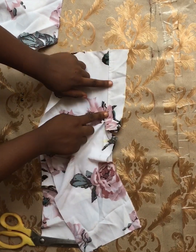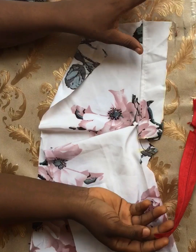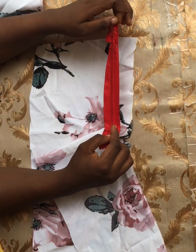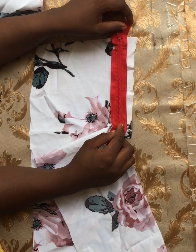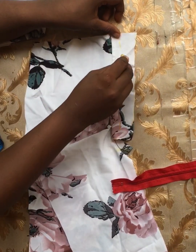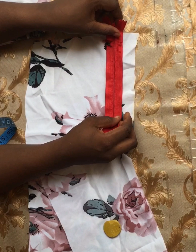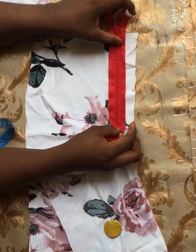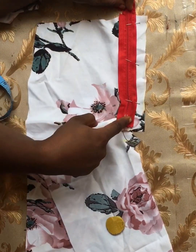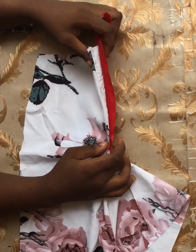The next step is to fix the zipper to this piece. Please ignore the non-matching colored zip — this is just a demonstration piece that won't be worn. Flip your zip so the front part, where you have the zipper pull, faces the right side of your fabric. Before placing the zipper, mark about half an inch for placement. As you place the zipper, make sure the end of the zip is at least half an inch higher than the fly length. Pin it and run a stitch all the way, stopping at that point.